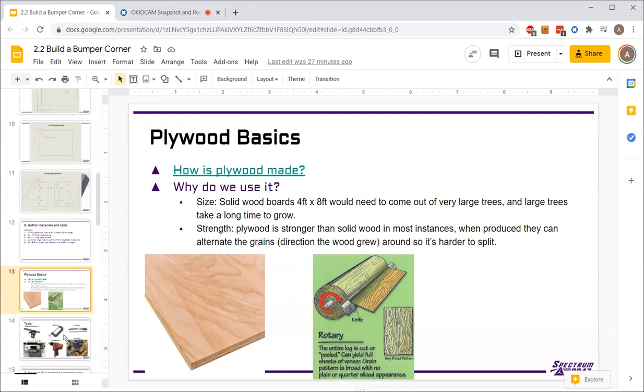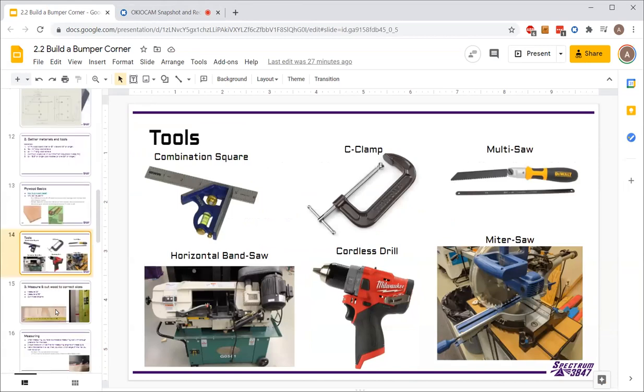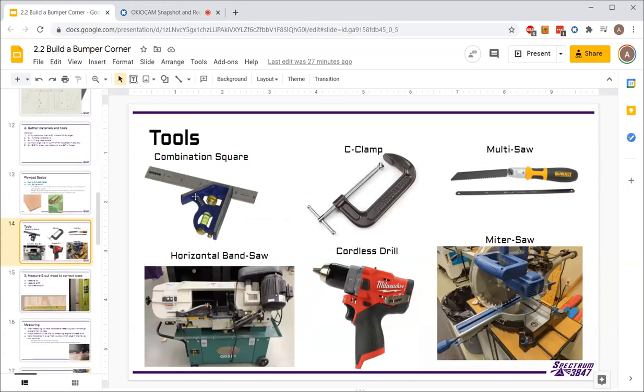These are several of the tools you'll be using this weekend. We'll look at them as we go through the different processes rather than all at once now — here are just some of the names. There are a few others we'll look at too.